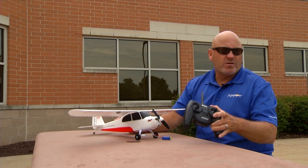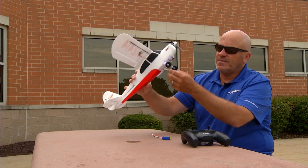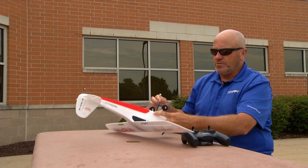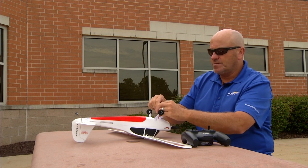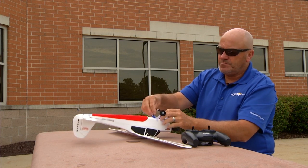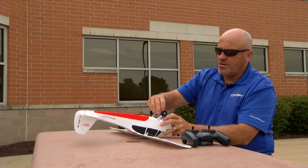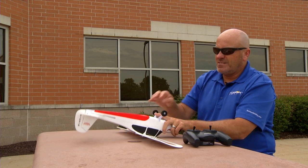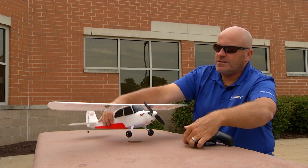So what we need to do is first turn on the transmitter — we always turn the transmitter on first. Then we can put the battery in the airplane, very simple, just connect the battery and put it in the battery compartment just like we were going to fly.